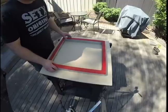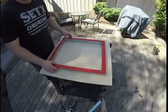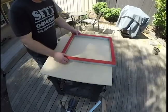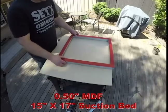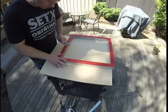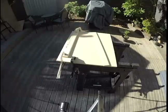So let's get right to it. I'm using half-inch medium density fiberboard, or MDF, for my suction bed, and I modeled the size after the aluminum screen printing frames which I have just lying around. The bed size is about 15 inches by 17 inches — it's pretty large for a hobby vacuform. I'm using the inside of the frame as a guide and cutting off the excess. I don't have a table saw, so I had to use clamps and straight pieces to guide my circular saw for accuracy.